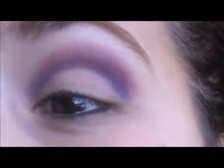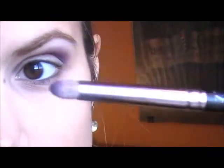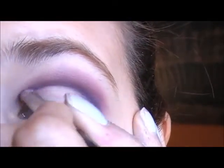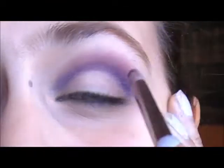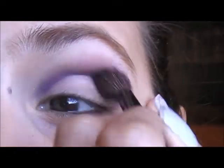You'll have something like this. Then, using the Sleek by Ed Ferrell palette and the color called Rebel — a dark burgundy color — with a pencil brush like this, this one is 219 from MAC, you're going to top that line you've drawn on your crease with this color. Then take a large fluffy brush and lightly blend the two colors together.